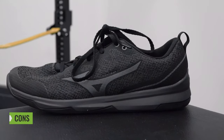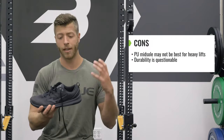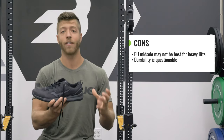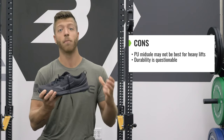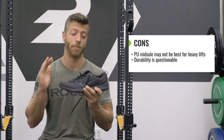Two cons I have with the Mizuno TCO2. Number one is the overall stability of the shoe. The soft PU midsole is very accommodating for a variety of movements. However, if you're trying to lift very heavy at 80% intensity or above, I think for most serious functional fitness athletes, this shoe is not going to be the best bet for stability.